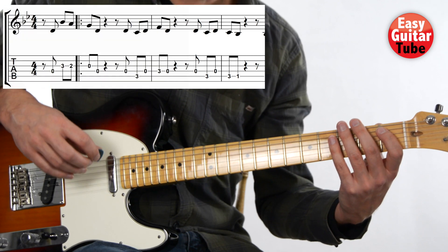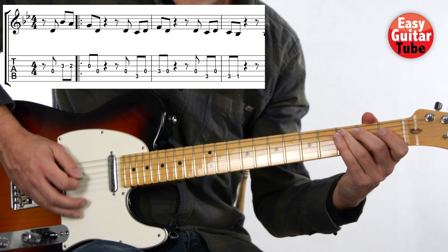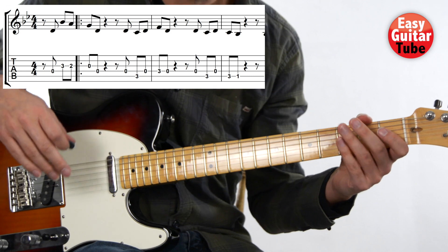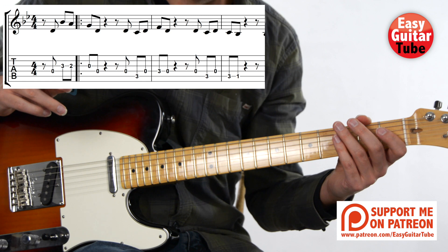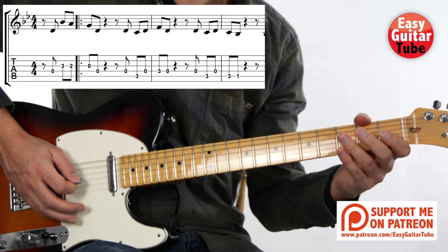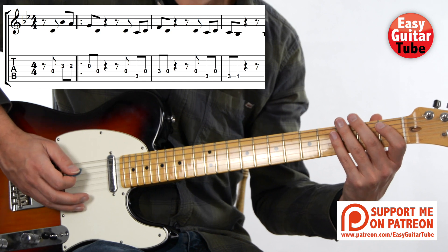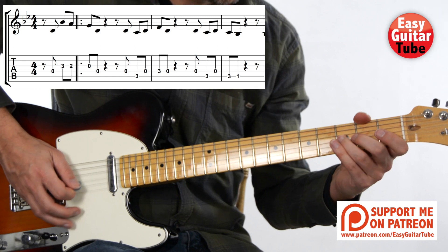So I'm going to play from the beginning. Let's play that part together — remember that I count to three before we start. One, two, three. Let's do it one more time. One, two, three.